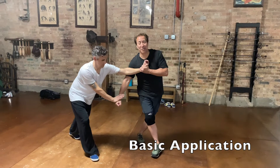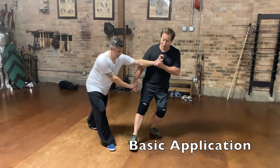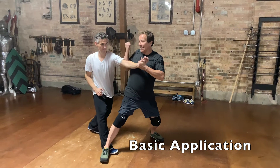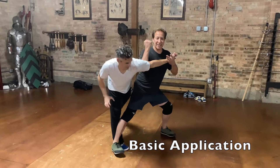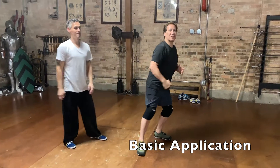From there, I pin him so that way he cannot move. He doesn't move — I put my right foot out like this, I bring this hand like this, and I'm going to use the throw and the arm break to finish off the technique.